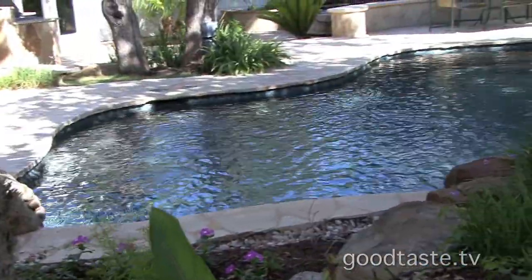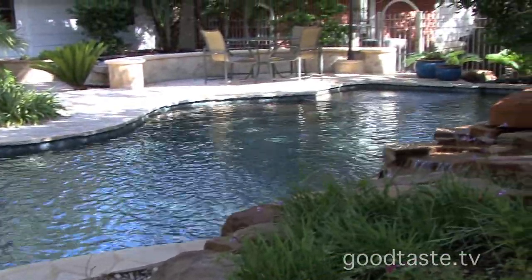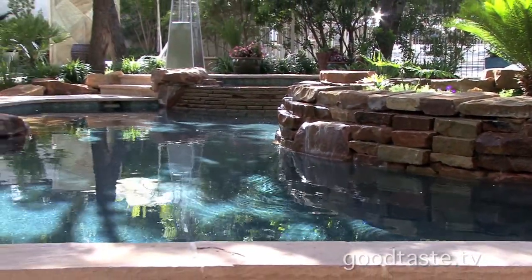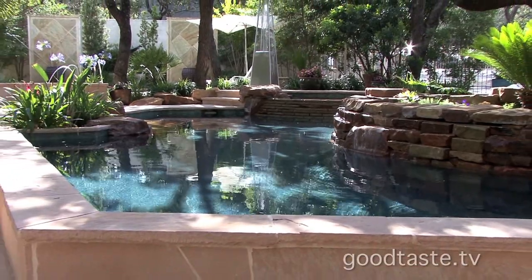Thank you, Peter. Now I want to find out more about these incredible pools. If you're thinking about putting a pool in your backyard — something amazing like we're seeing here at Keith Saar's Pools — we've got just the man to give us a few tips on things you need to know. Because if you've never had a pool in your yard and you have kids, Keith, there are some things you need to take into consideration.